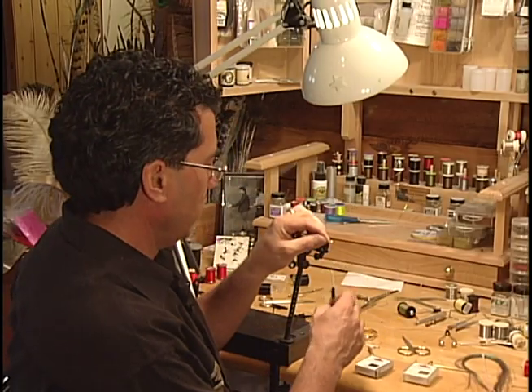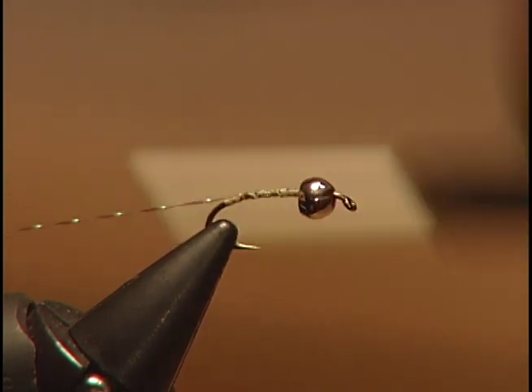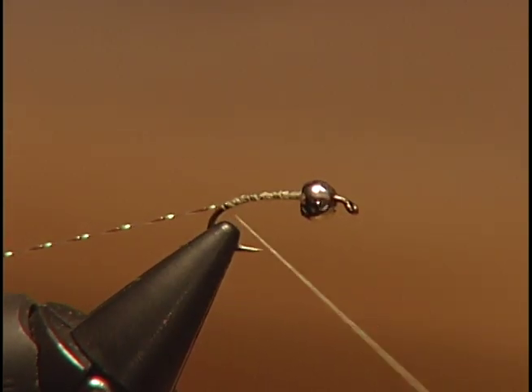Take one strand of your green crystal flash and tie it in right at the rear of the hook. We'll use this to rib the body after we tie it in.